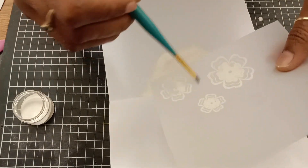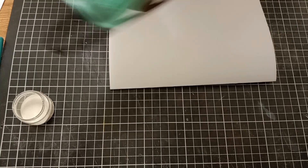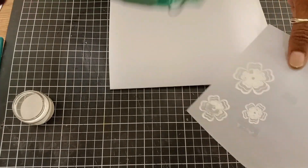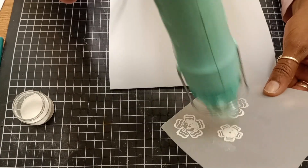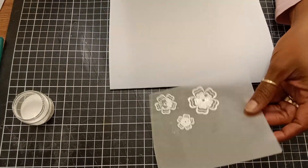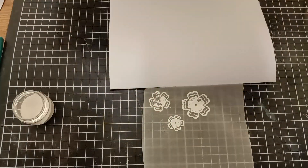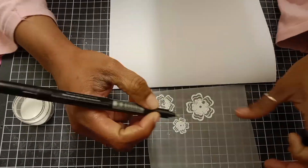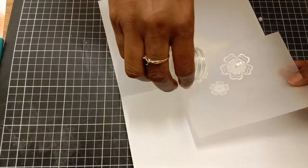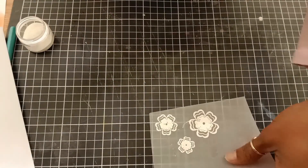One thing about heat embossing on vellum: get your heat gun really hot first, then bring it to the vellum, but don't stay in one spot too long — keep moving the heat gun to melt the powder and avoid the vellum from warping. As you can see, I missed a couple of spots, so I'm using my VersaFine pen to apply ink where I missed, then add embossing powder and heat set again.